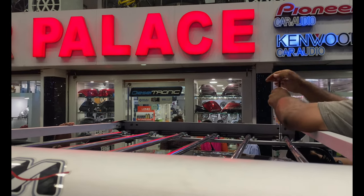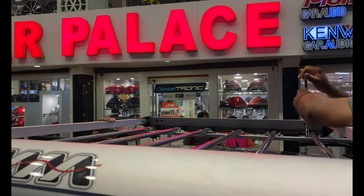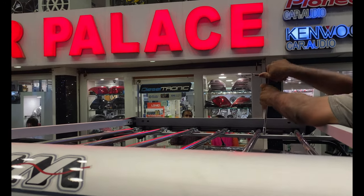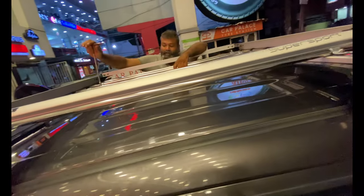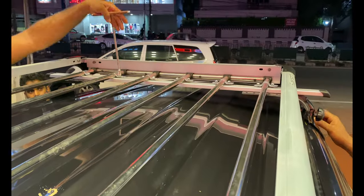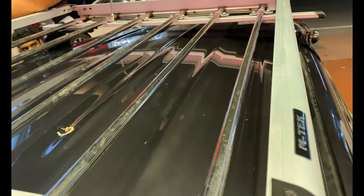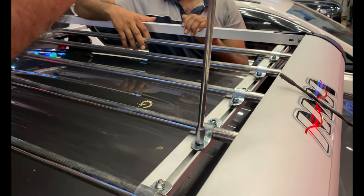Under the alignment, we have the bolts tightened more or less. The railing has the bolts tightened — here is where you tighten the carrier. Finally, I will check all the bolts and the car carrier installation.